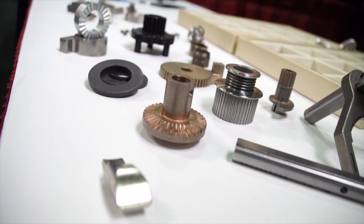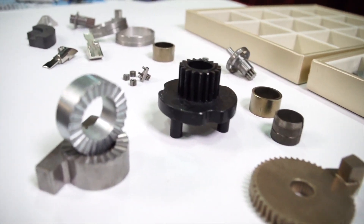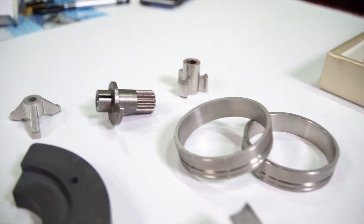Why would we use powdered metal? Our answer is less scrap and a part that's very affordable — it's an affordable part after you pay for your tooling. You've got repeatability: Part 1 to Part 500, they're all the same going on through.